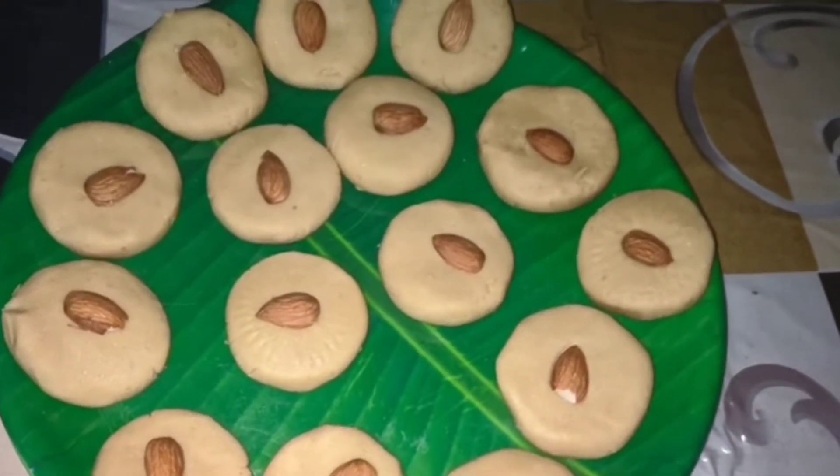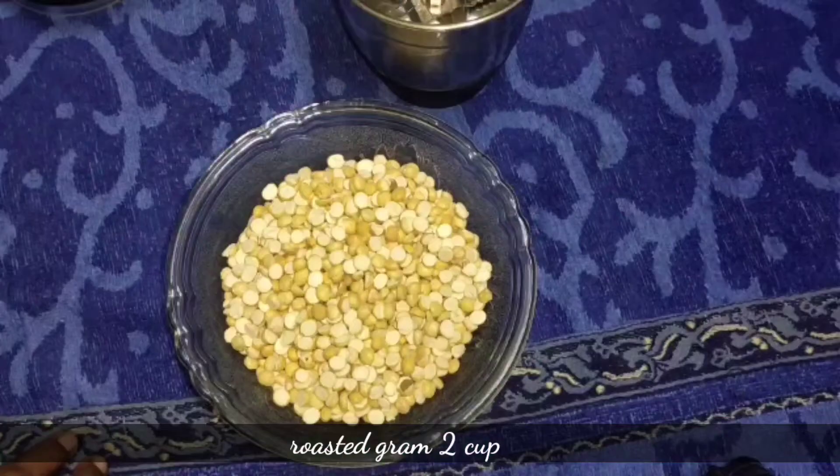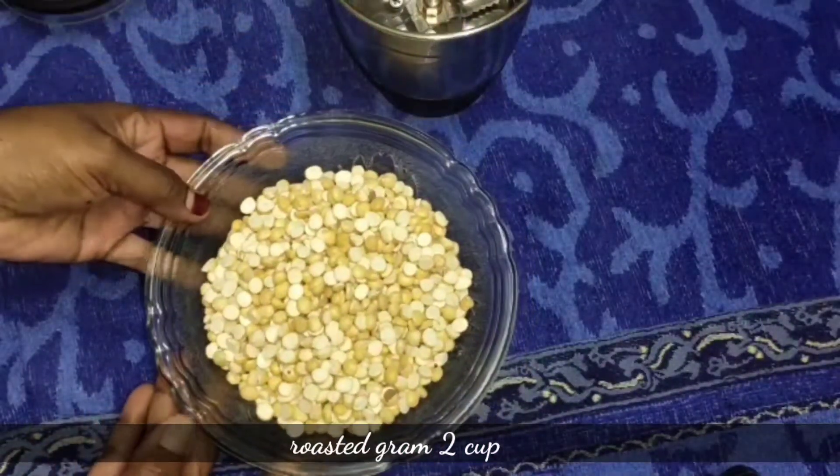We have a recipe for this recipe. Let's mix it like this. Now,